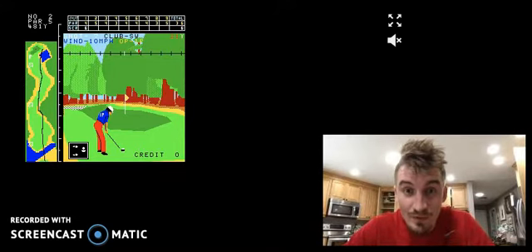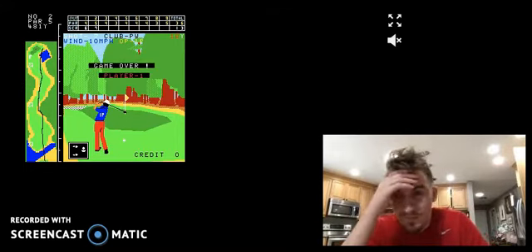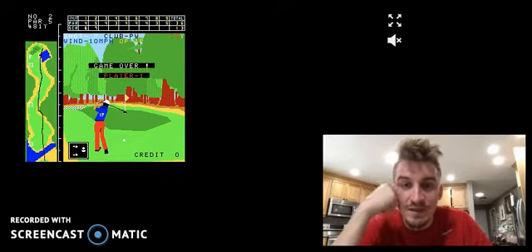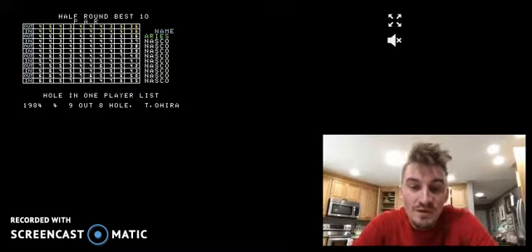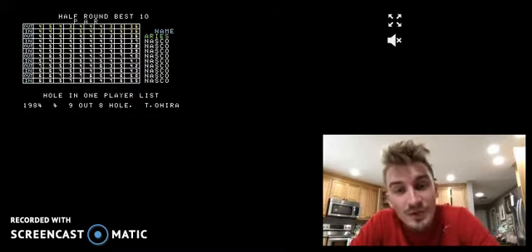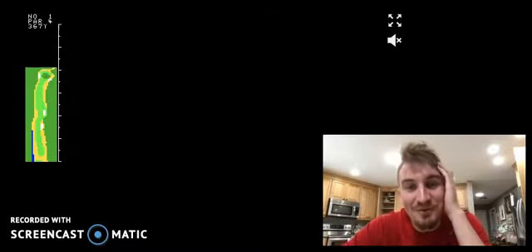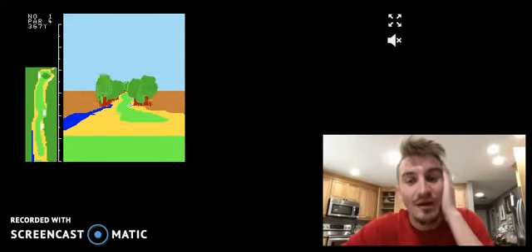Game over — looks like I lost. If you exceed the shot limit, or if it looks like you get more than a double bogey, you are game over. You don't even get to play a full nine holes or a full 18 — nothing like that. If you don't make it, it's kind of cutthroat. You're out.